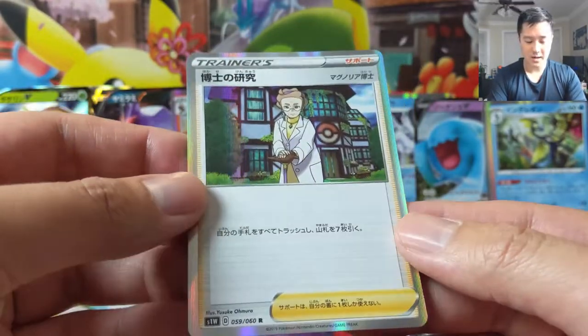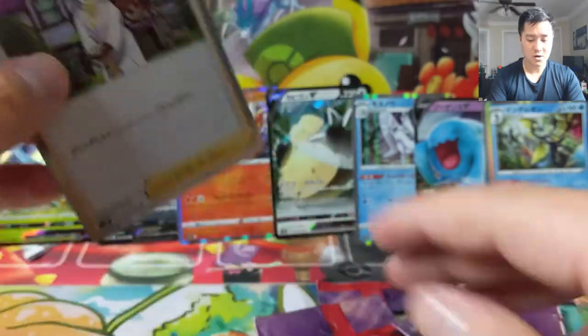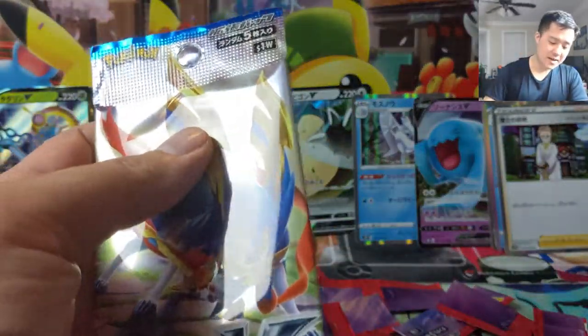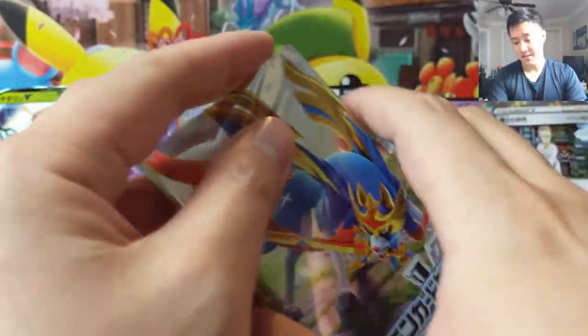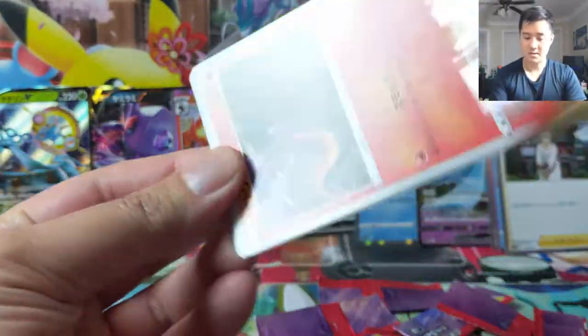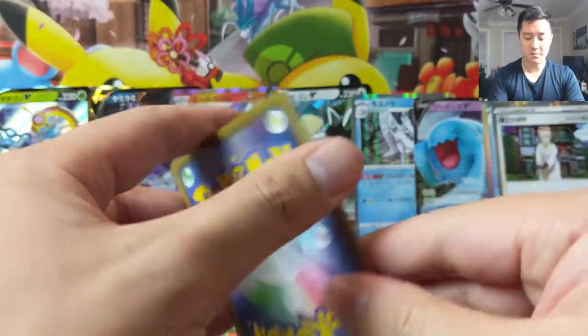Professor Magnolia — I believe this is discard your hand, draw seven. Especially for decks that don't mind discarding cards, that's probably going to replace Cynthia and maybe even Lillie too. Just cycle through your deck super fast like that.